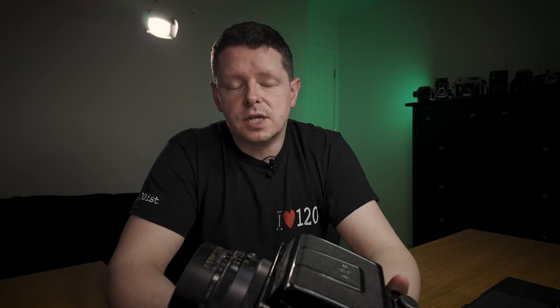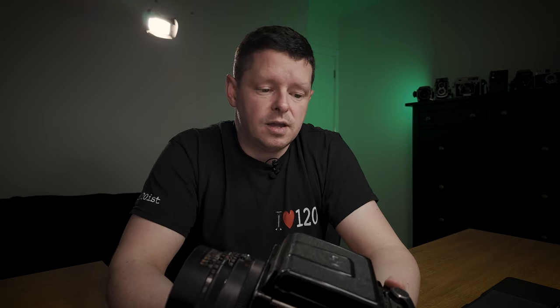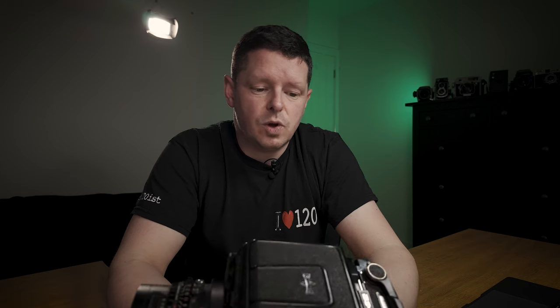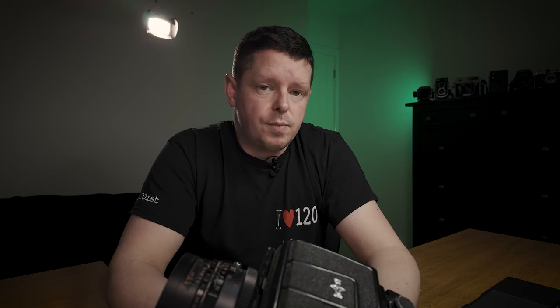Because it does seem like they were used by professionals back in the 70s and 80s, and some of them have had a tough life — they've been well loved and well used. But you can still get great pictures from them. So there we go: Mamiya RB67, time to move on.